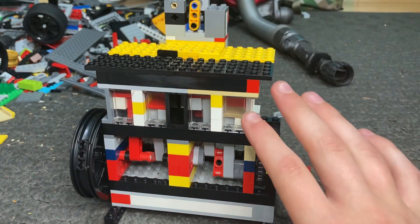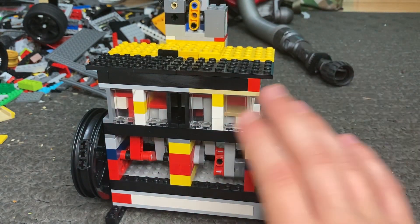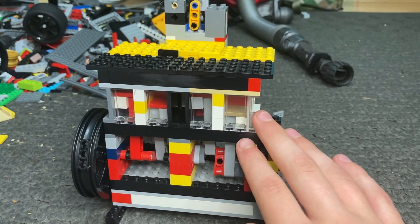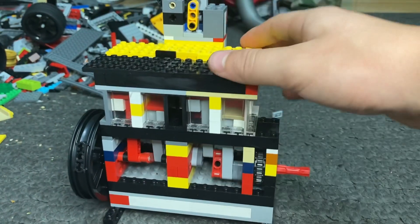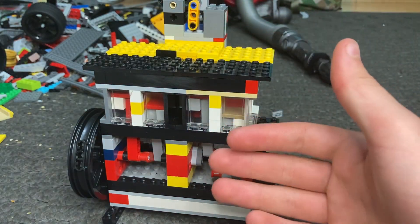So yeah, without any further ado, let's get right into the tutorial of this engine. I will try to keep this video relatively short but also give you good views of this engine actually being built. Anyway, let's get to it.